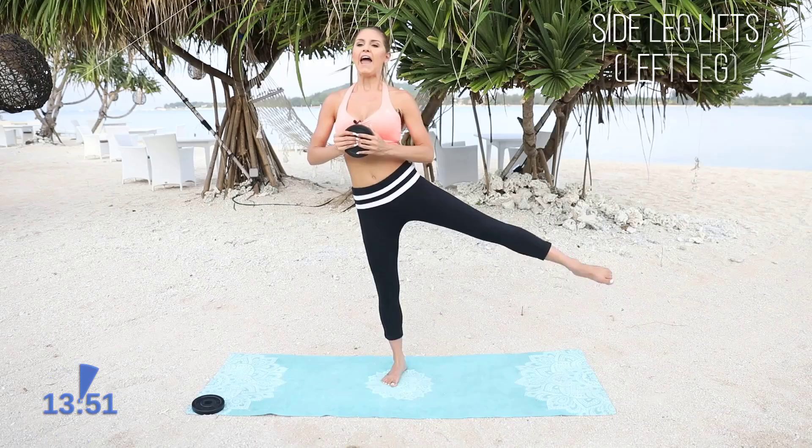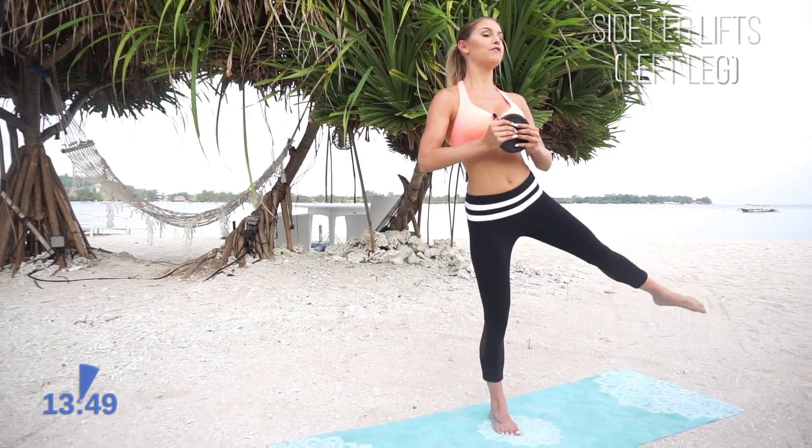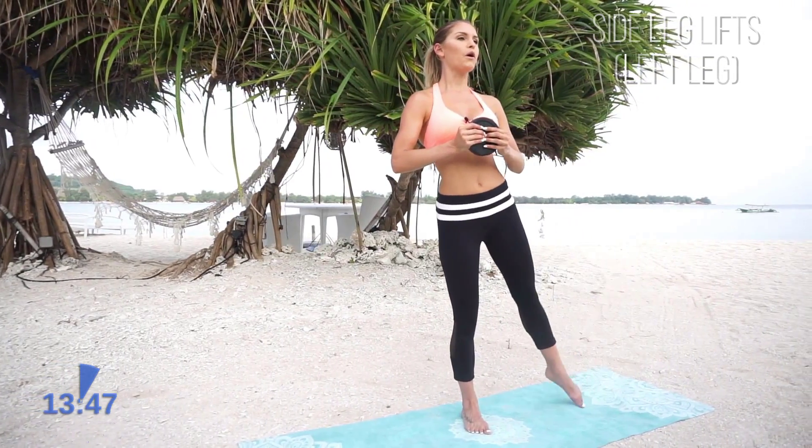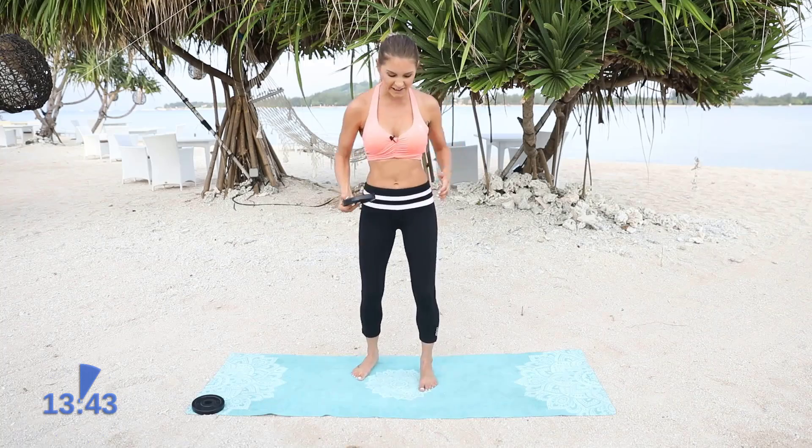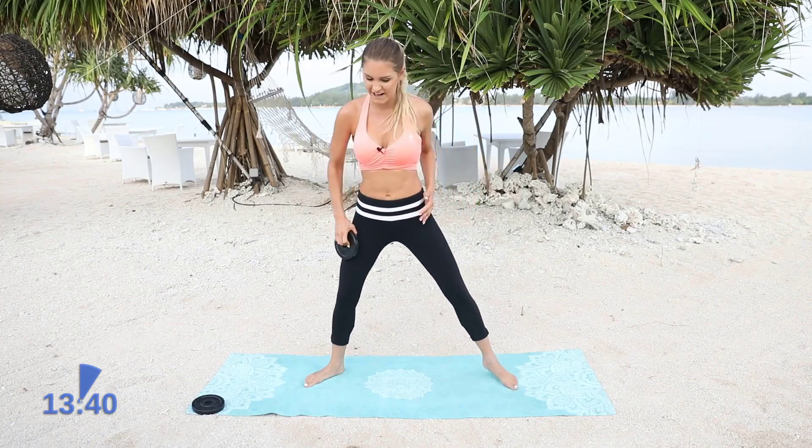So keep squeezing and lifting up that chest. Let's go for 5, 4, 3, 2, 1. Shake it out a little bit. My legs are super stiff from the workout I did yesterday, so I'm going to keep pushing through — it's just going to stretch out those legs a little bit.